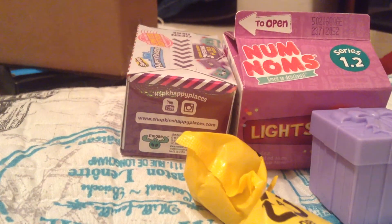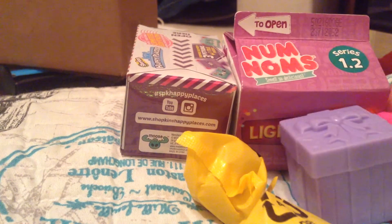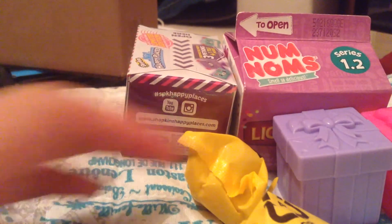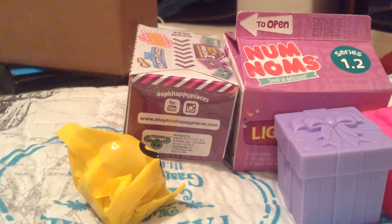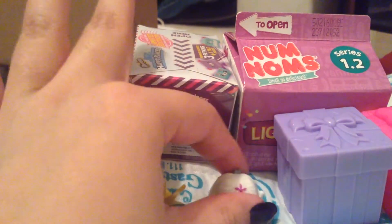Before you go and start asking why I'm speaking so quietly, this is an ASMR video which is used for relaxation and for sleeping. This is not just a regular unboxing video or toy video. Please read the description or at least consider the title of this video. If you're not here for ASMR, I would suggest please go to a different video.